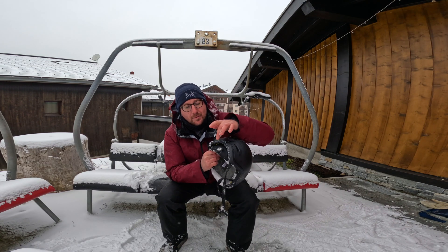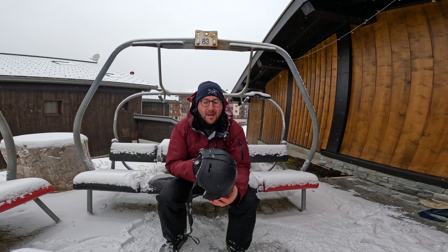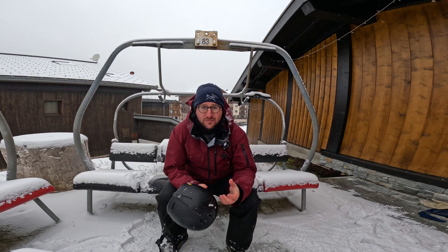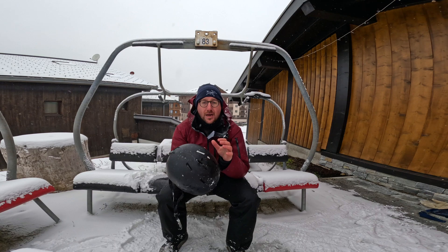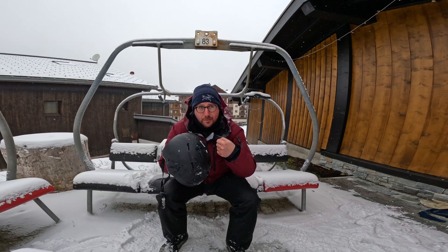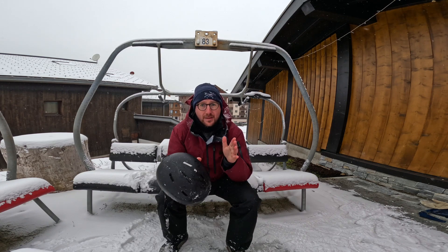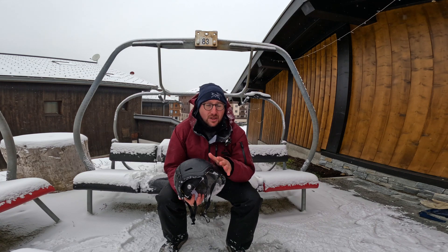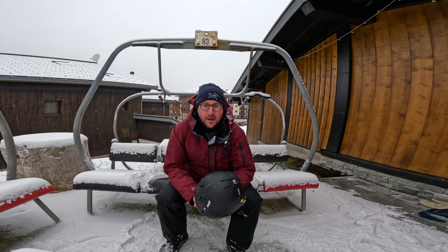One thing I like about this particular helmet is it has a dial on the back so you can increase or decrease the size, making it a bit more personalised. The second important safety factor is whether you've had a big crash in it. Most helmets are good for one hard impact — after that the protective layer inside has been compressed and will not protect you the same way. So if you've had a big impact, think about replacing it. And you should not keep any helmet — cycling, motorbike, snowboard, or skate — for more than five years.